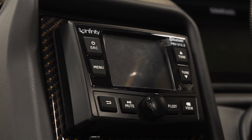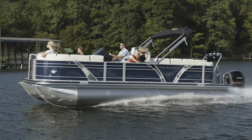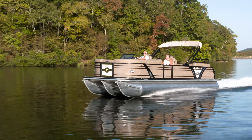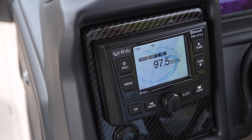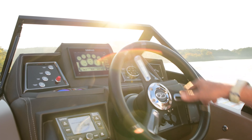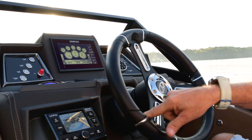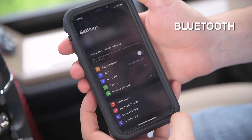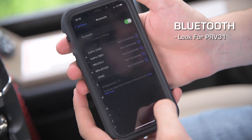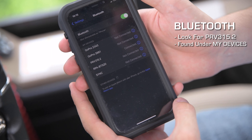The Infiniti Bluetooth audio system comes standard on all Veranda Luxury Pontoons VP and Vertex series. Starting on the port side of the dash, you will notice the weatherproof Infiniti Bluetooth stereo receiver. This powerful component with a 3.5 inch color screen runs your pontoon's audio system. Bluetooth pairing is very easy — just look for PRV315.2 under your available devices on your smartphone and you'll be connected.